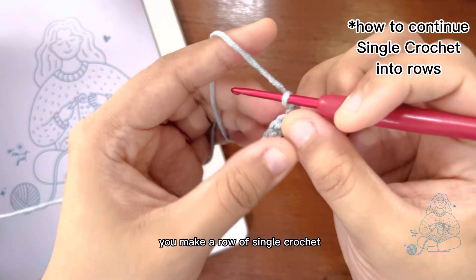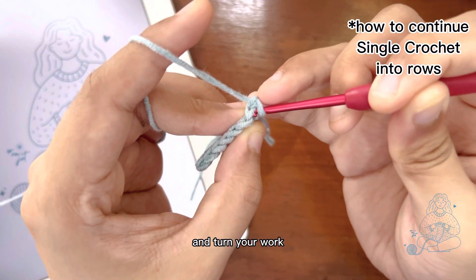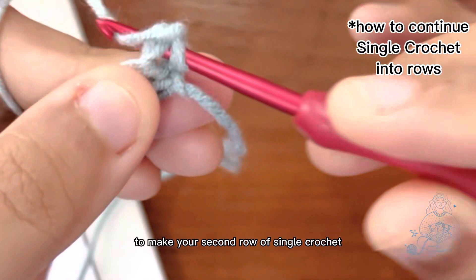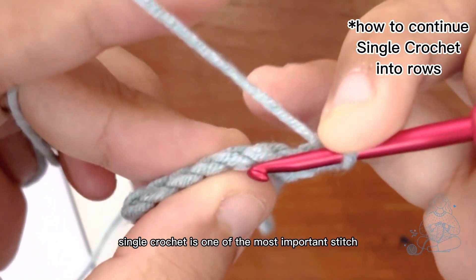You've made a row of single crochet! To continue your work, you need to chain one and turn your work, then repeat the steps to make your second row of single crochet.